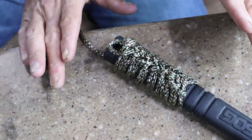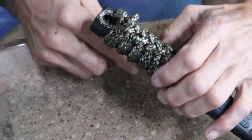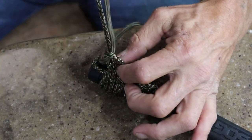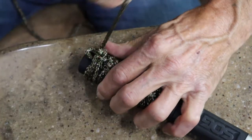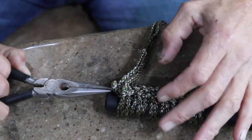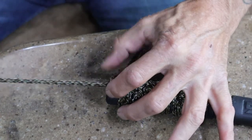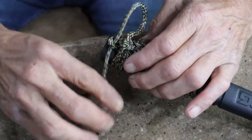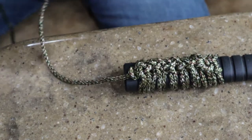The secret to ending this whole thing is on your last loop, you're going to take your working end back around one more time, bring it through that last loop all the way through, tighten it down nice and good. Take yourself some needle-nose pliers, pull that loop out a little bit and bring the last bit of your working end through that bottom loop. Now you're pretty much tied off. We can cut this to size of what we want.